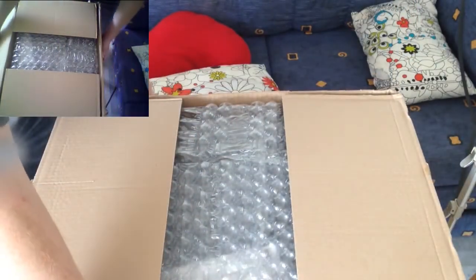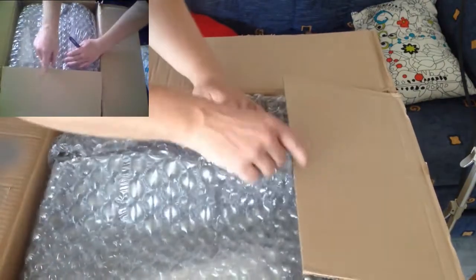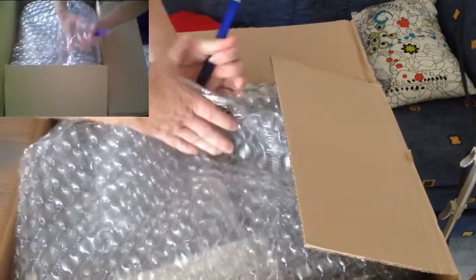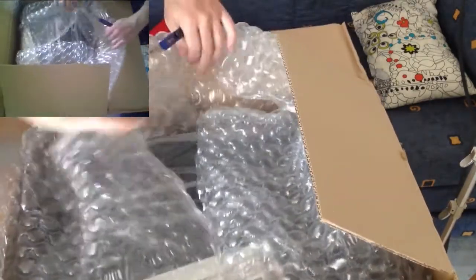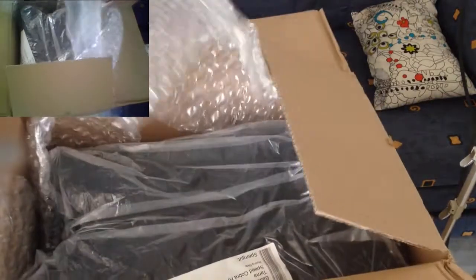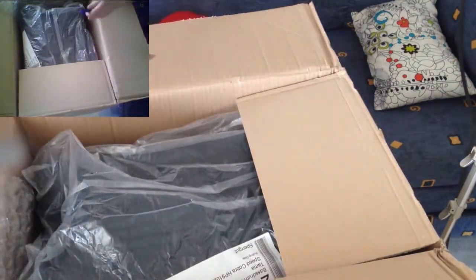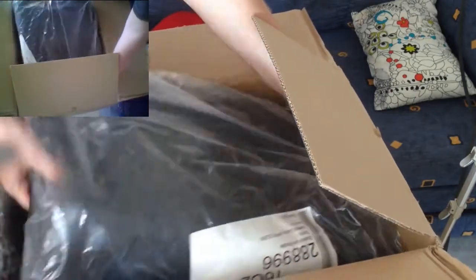Oh, my goodness. Here we go. It's a really nice pedal wrap. And here it is — the new pedal. So, in this pretty box here we have my new pedal. Let's open the box and see what is inside.